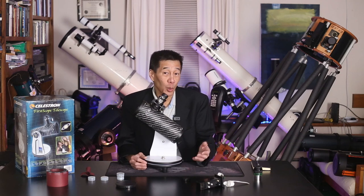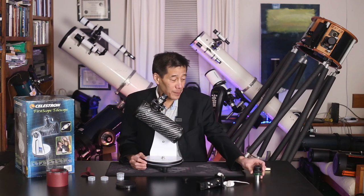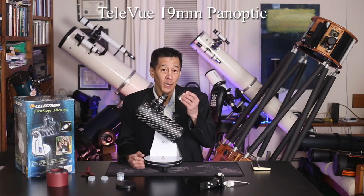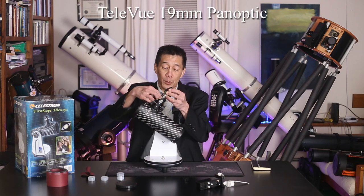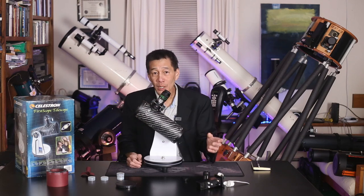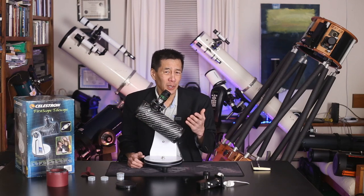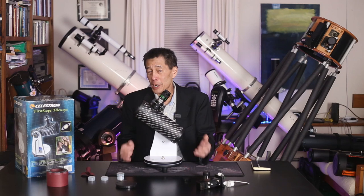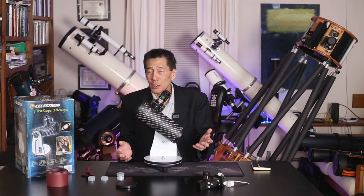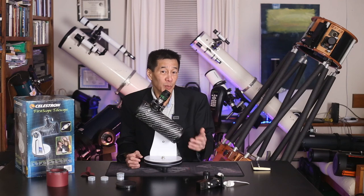You can really go overboard with this if you want to. This is one of my favorite eyepieces — it's a Televue 19mm Panoptic. When I put this in here, the views got a lot better, and I mean a lot. The unfortunate thing is this eyepiece costs $250. You may not be ready for that yet, but if you know somebody in an astronomy club who has one, maybe you can try it out and see if it's worth it to you.